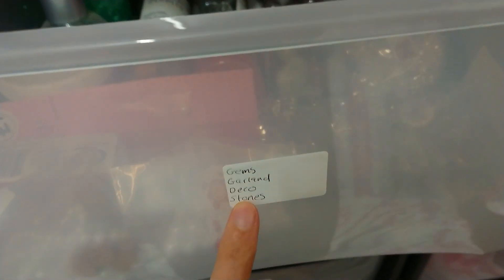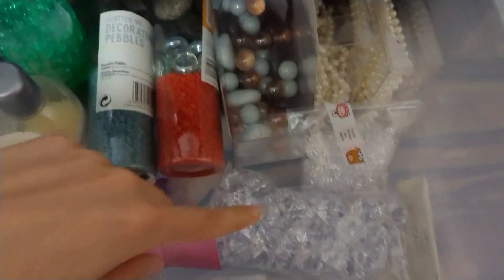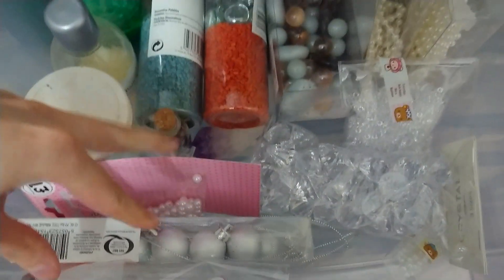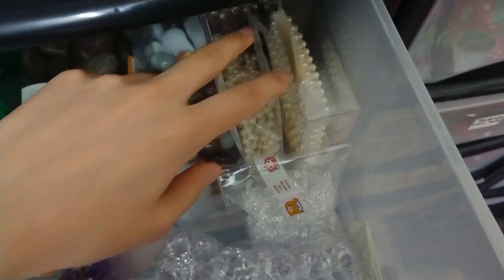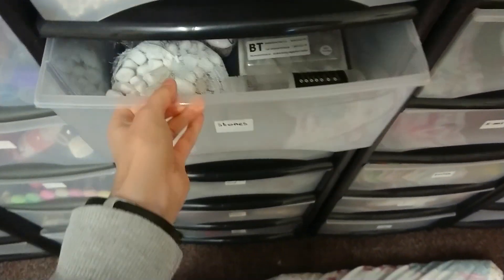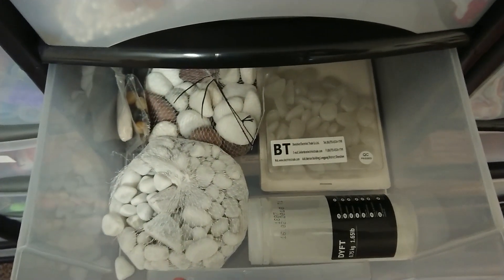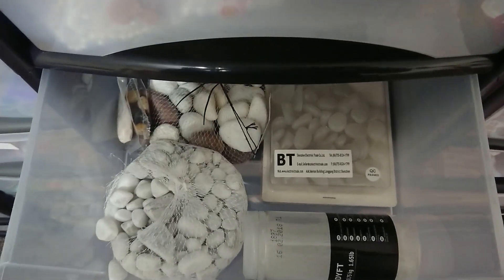What are these? Stones, gems, this kind of thing. I use a lot of these for teacup art and some of these for terrariums. This is really nice for decorations like decorating teacups and things like that. And stones — these actually glow in the dark, so I've got a project I need to do for that.